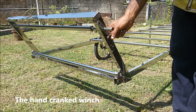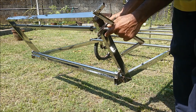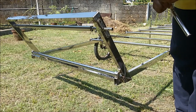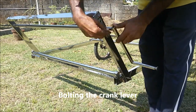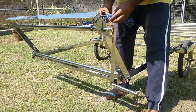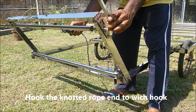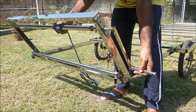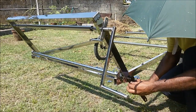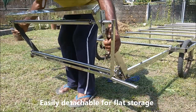This is a hand-operated winch system. Just bolt the cranking lever onto the winch shaft and it's now ready. The whole winch assembly can be taken out for flat storage.